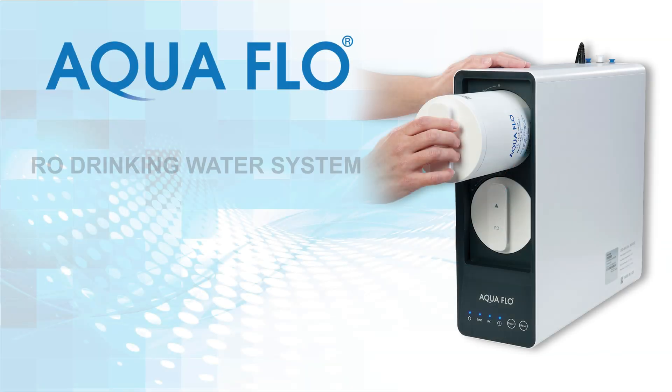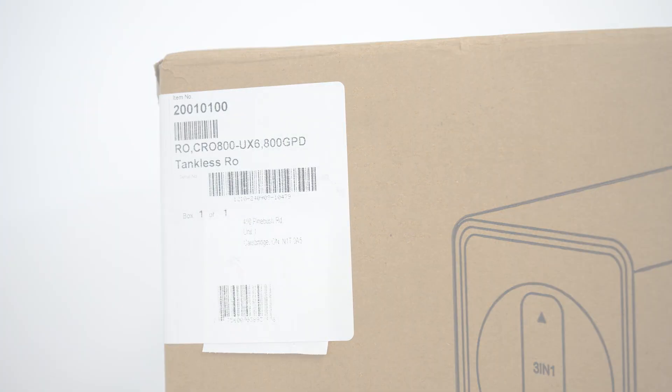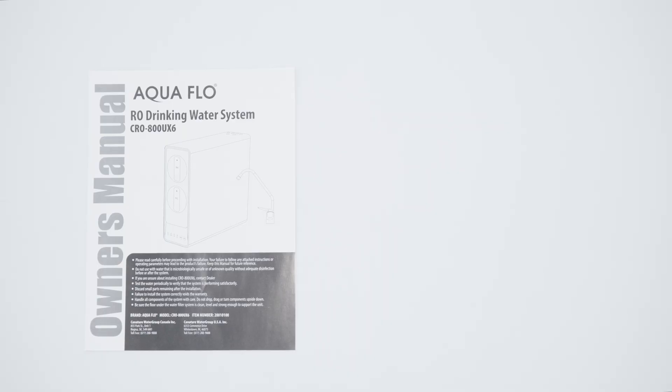In this video you will learn how to install our AquaFlow model CRO-800UX6 tankless reverse osmosis system, which is contained within this carton. You will learn how to unpack, inspect, and familiarize yourself with the various installation components included with your RO system. The most important thing is to first read and understand the contents of this manual before installing or operating your RO system.